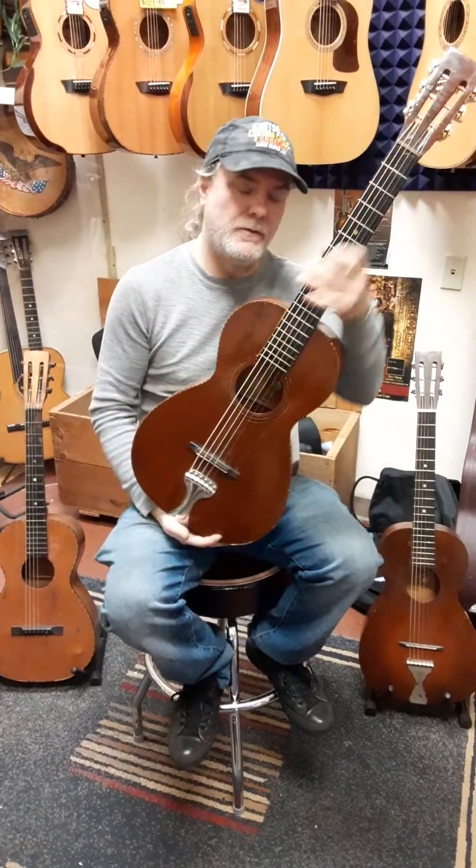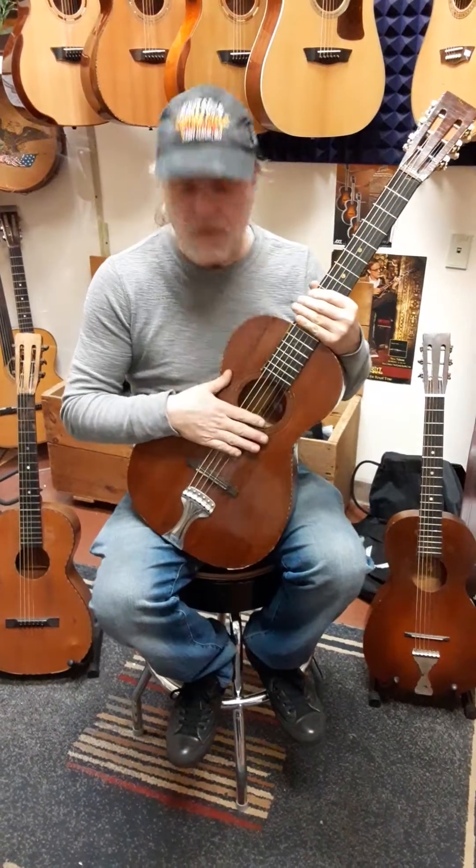Ain't that America! Joel and Matt at Rocktown, showing you some vintage guitars today.